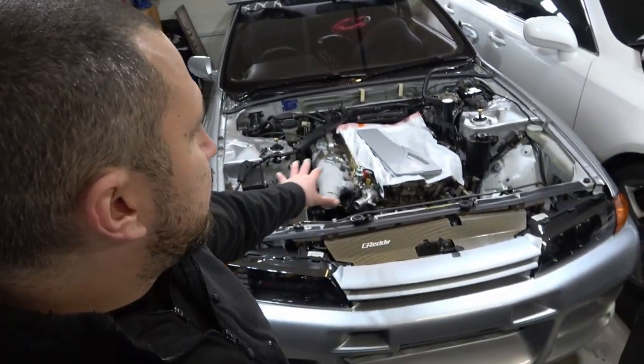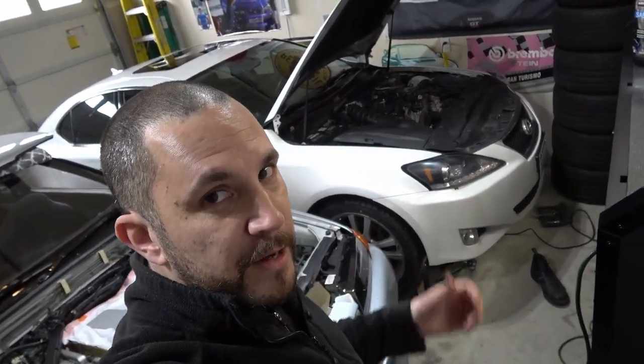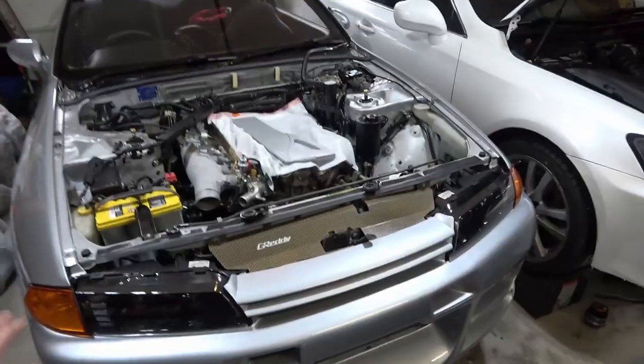I'm going to take a minute to talk about my R32 GTR for those of you that follow the channel. If you're not used to watching this channel, just go ahead and skip ahead in the timeline to the next chapter and we'll get back into the oil change.